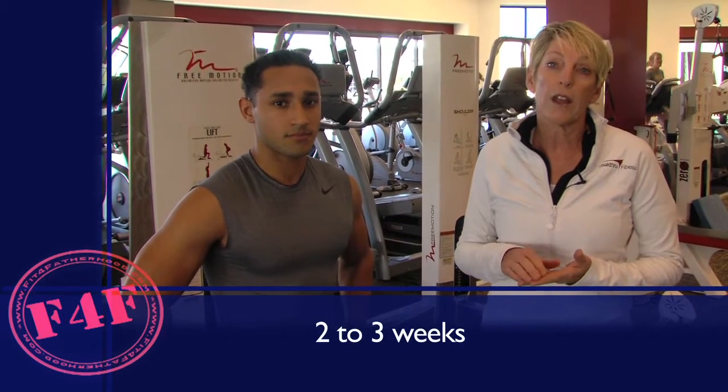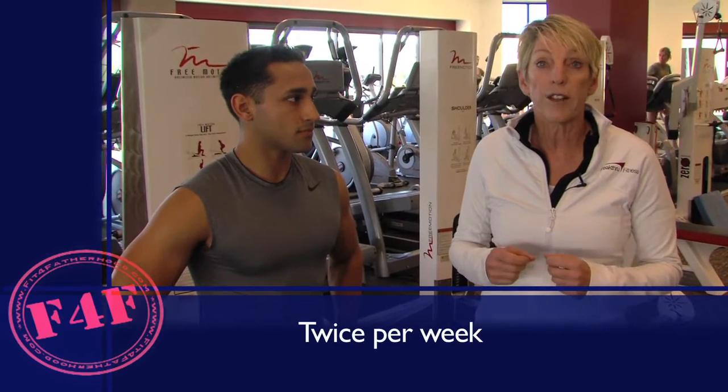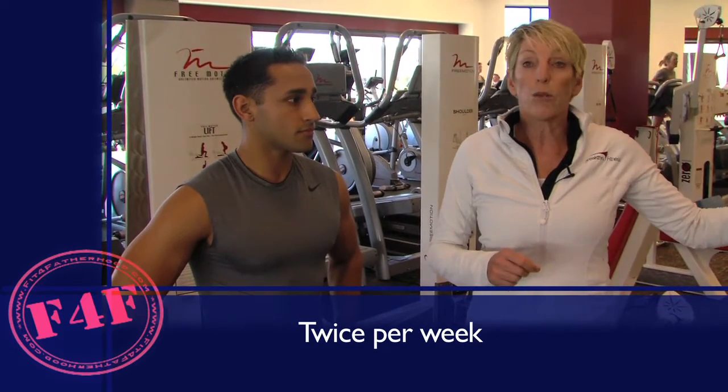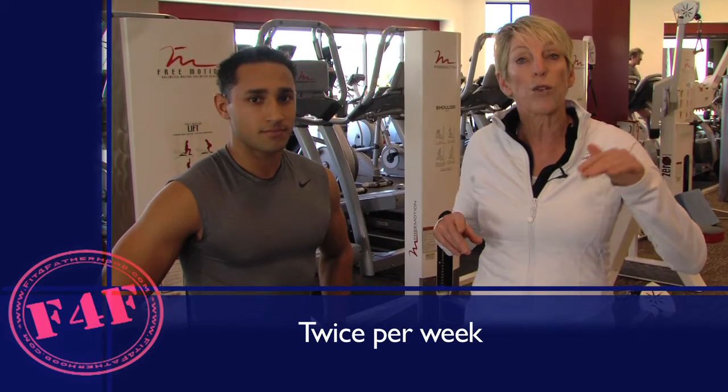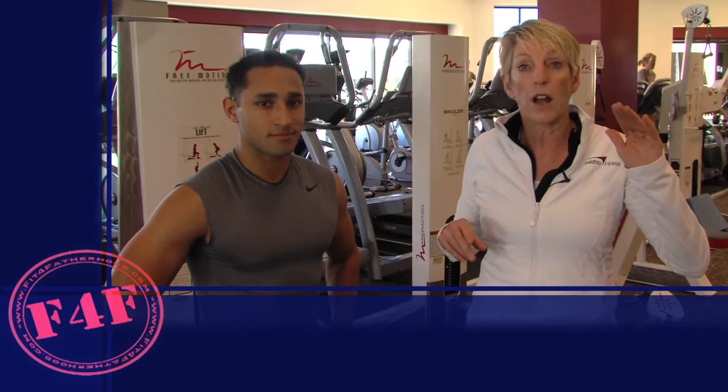We're going to go at a speed of 3. Start at an incline of 12, then go to 15, 18, and if you feel like you can do it, all the way to 21. We're going to go 30 seconds each. So you would do your rotation, off to the incline trainer, 30 seconds of work each time increasing the incline.